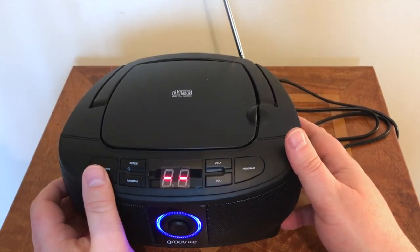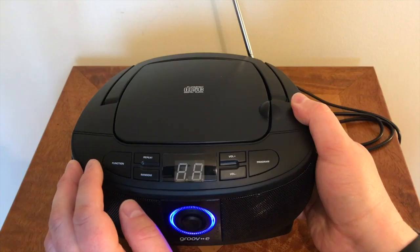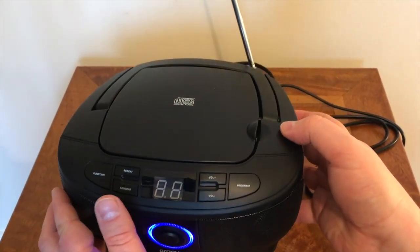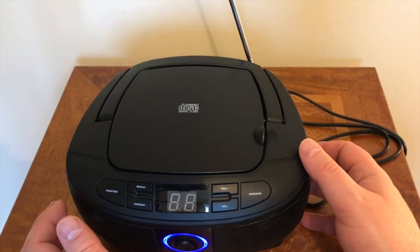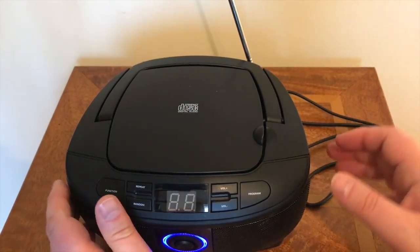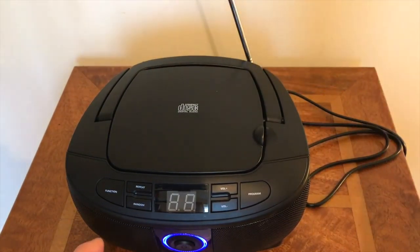The function mode button scrolls between different functions — with no CD in, it goes to radio mode. You can see it's flashing blue. You've also got your controls: fast forward, play/pause, and stop for the CD. On the side you have the tuning — I've tuned in a radio station and that sounds quite nice. You can plug your MP3 player or phone through the auxiliary, listen via headphones, and use the CD player or FM radio.